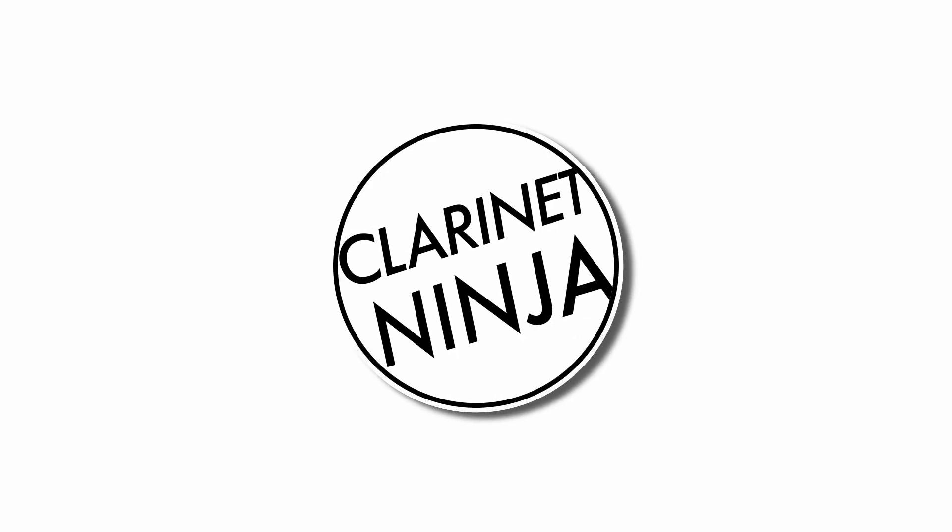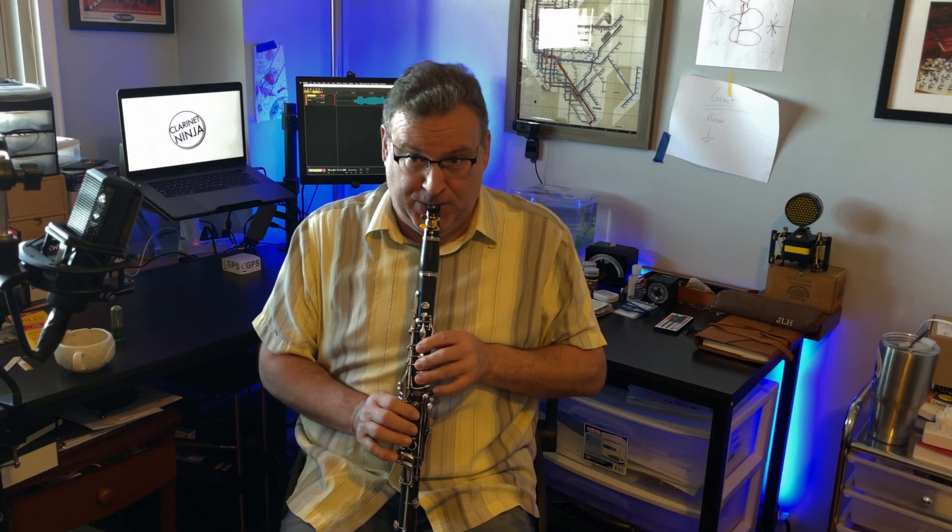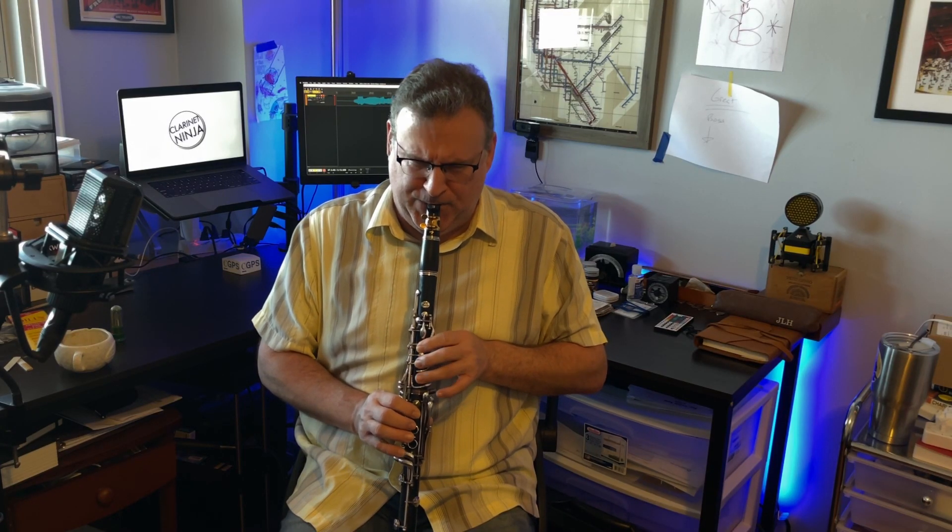Have you ever had that happen? How about this? Those are two problems that have the same essential cause. Let's talk about how to know if your clarinet needs repair. Let's also talk about what you can do to prevent the need for repair and also assess for yourself whether you can fix it.